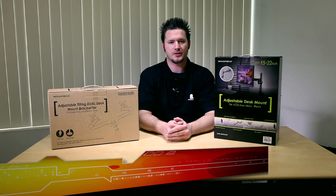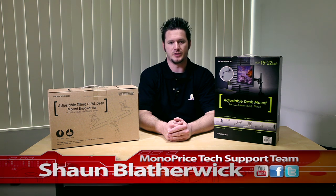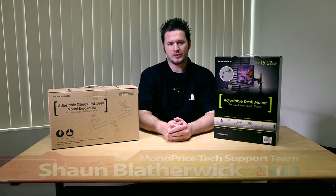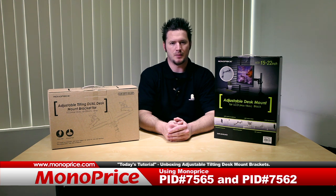Hi there. Thank you for tuning in to Monoprice.com on our YouTube channel. My name is Sean Blatherwick of the Monoprice tech support team. Today we're going to introduce two new products: product ID number 7565, the adjustable tilting dual desk mount bracket, and product ID number 7562, the adjustable desk mount for LCD monitors.